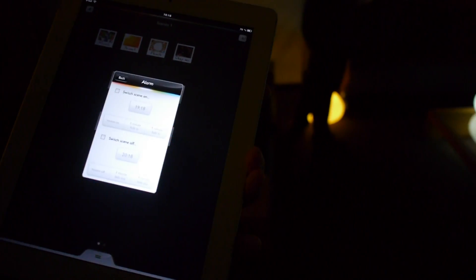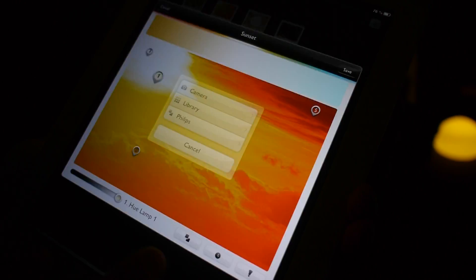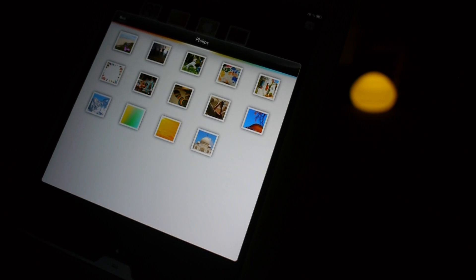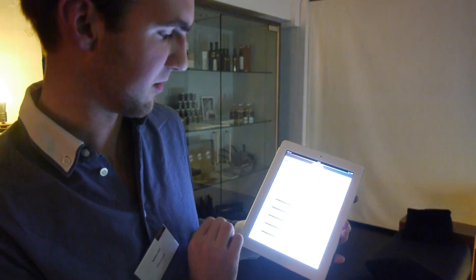You can set brightness for all lamps together or individually. The timer option allows setting on and off times, with options like instant off or a three-minute fade — fading is especially useful for waking up in the morning. You can also choose pictures from your own library or from Philips' repository, upload your own scene, share it online with a group, and download scenes from family or friends overseas.